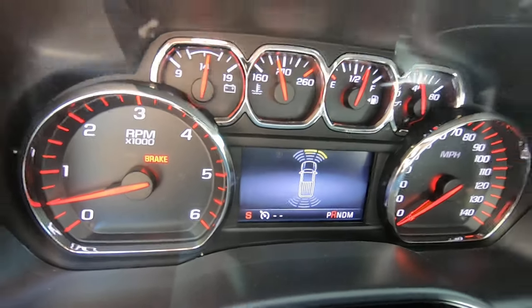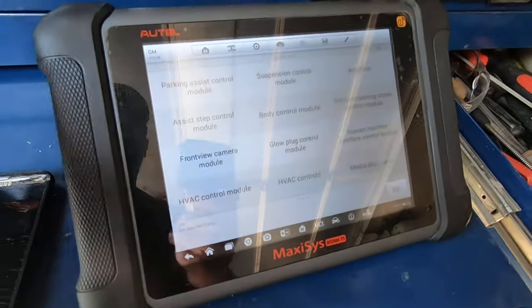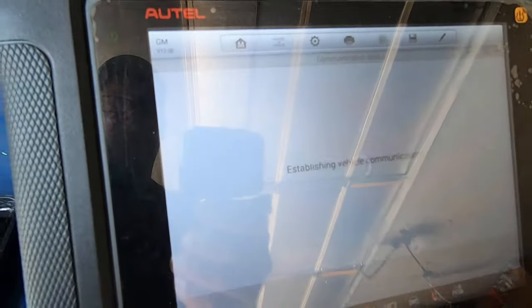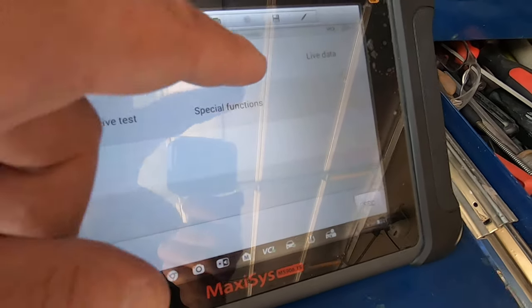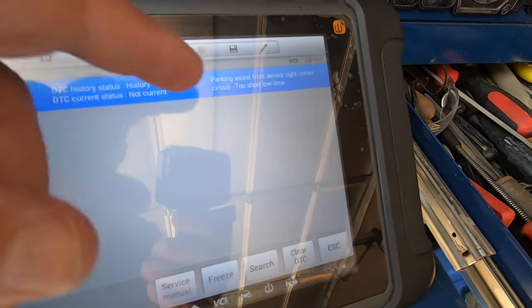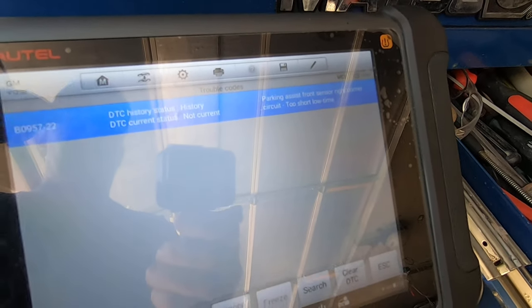Let me show you the scan tool data first. Here's the scanner — we're going to go to the parking assist control module and look at the code. What we've got is: 'Parking assist front sensor right corner circuit — too short low time.' Where it says 'circuit,' it's seeing basically a wiring problem, but most of the time it's the actual component having issues.